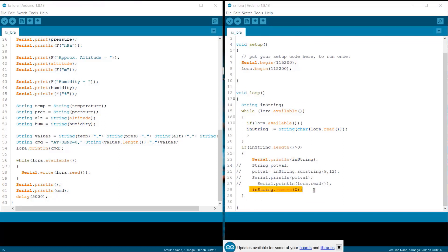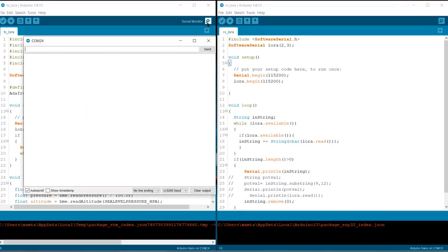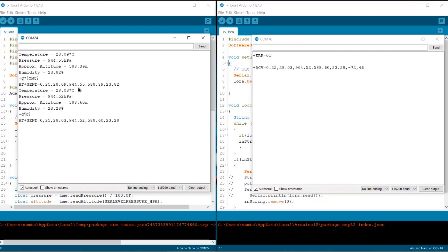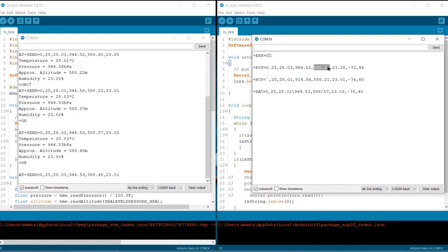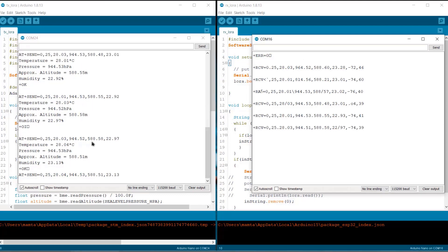Now let us see the demo. After uploading the code, open the serial monitor on both the transmitter and receiver sides. You can see the temperature is around 28°C, pressure around 944 hPa, altitude around 588 m, and humidity around 23%. This is how you can send data wirelessly from transmitter to receiver. You can also see there is a minus value shown — that is the RSSI. That's all for today's video. Thank you for watching. Please subscribe to my channel and hit like on this video.